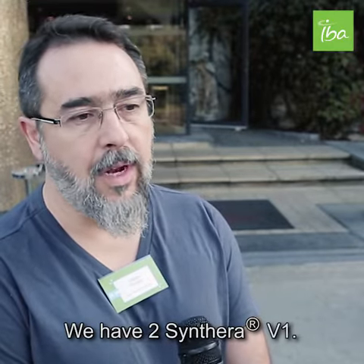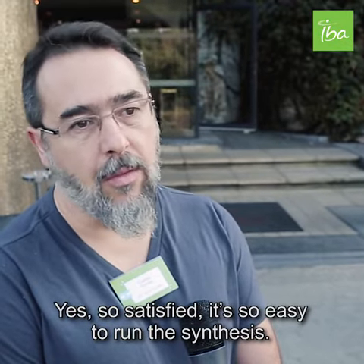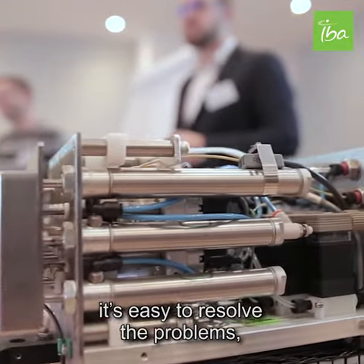We have two Sintera BE1, yes, so satisfied. It's so easy to run the synthesis, it's easy to resolve the problems.